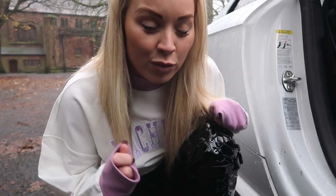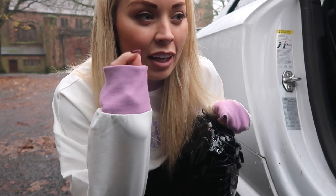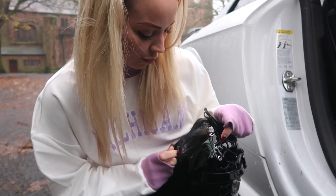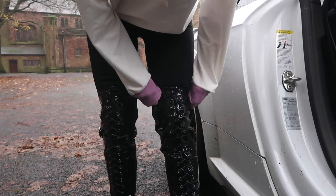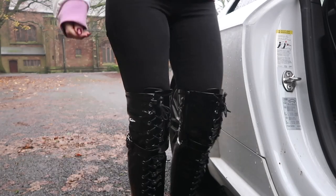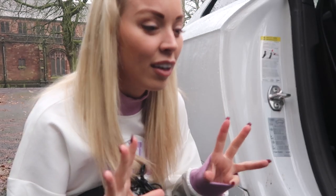They're actually extremely comfortable to walk in. The only minor downside is that when I walk, the zips sometimes rub each other. But maybe I just need to get used to walking in the boots, because all boots have zips on the inside. Look how shiny they are - they look incredible. I know that these boots are going to look insane on my OnlyFans, so I'm going to take some pictures in them tonight. If you want to go and check them out, OnlyFans.com forward slash GabrielleTaylor for exclusive pictures and videos.